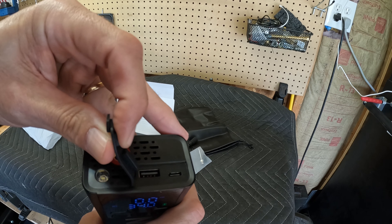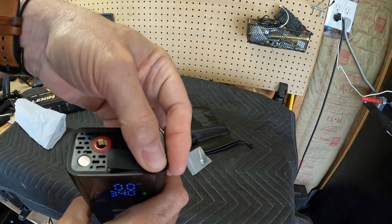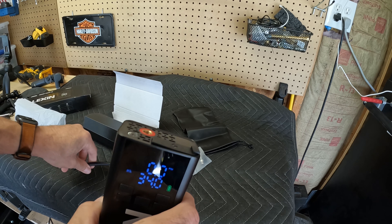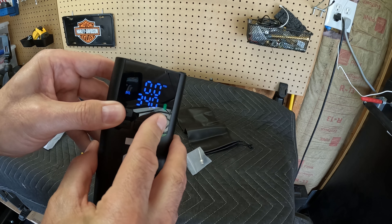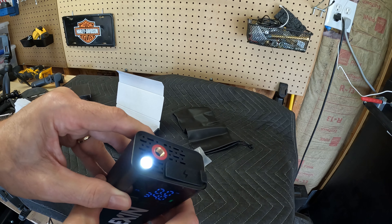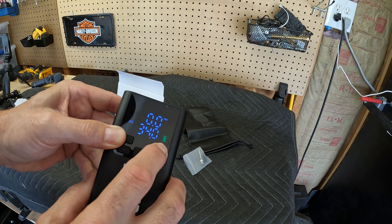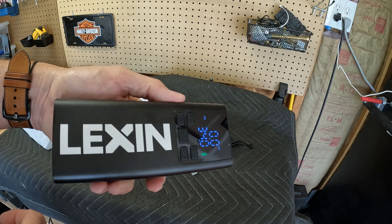It has a USB port in it, so you have some extra power — maybe to charge your phone. That's cool, so you don't have to keep an extra battery with you. It also has a light to it. Look at that — not super bright, but not bad at all. Man, that looks pretty cool, but at the end of the day it's got to work.